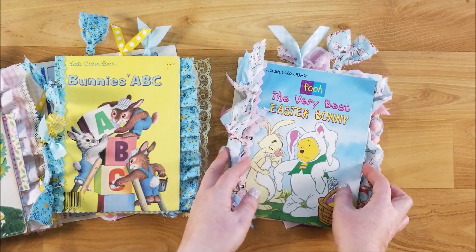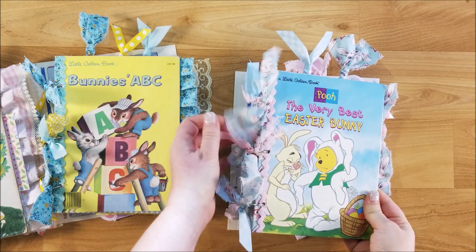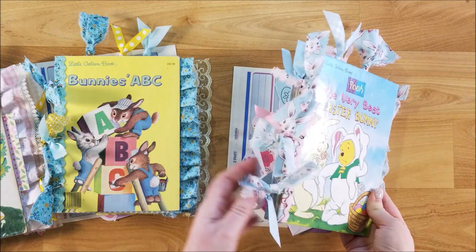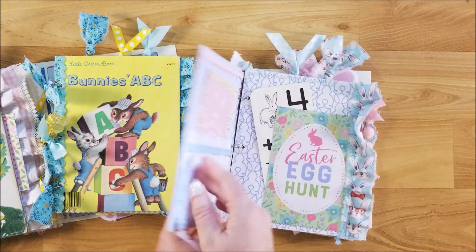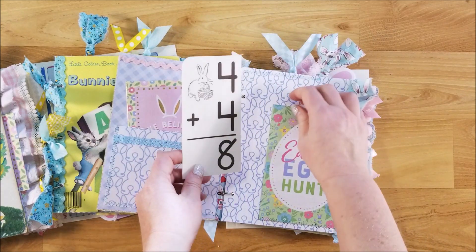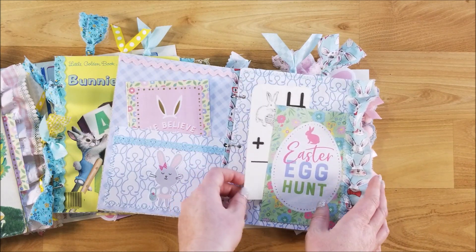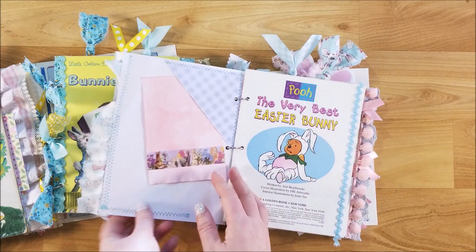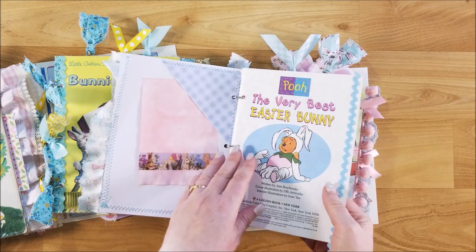On to our last one — this one is Pooh Bear, the Very Best Easter Bunny. I used some fabric that has little Easter bunnies on it — it's really cute. My dog Nikita is sleeping in his bed across the room and he's snoring. He snores all the time — he's a Shih Tzu so he has that short little nose.